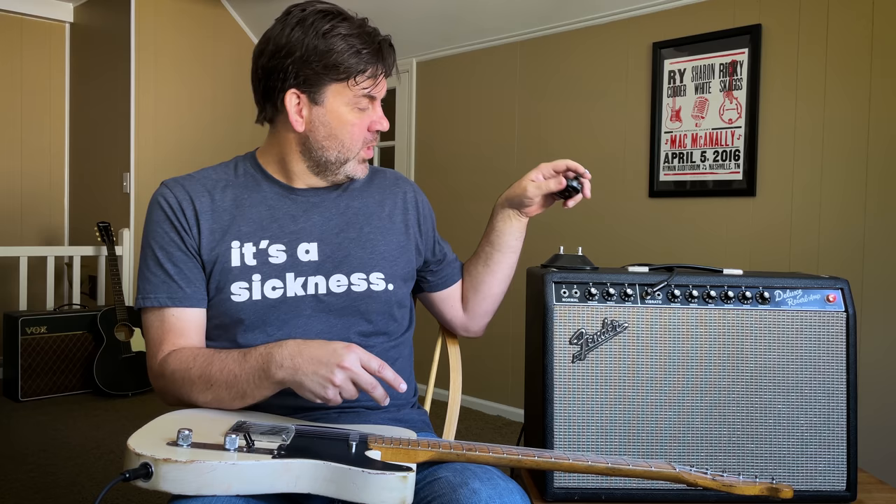All right guys, well thank you so much. Hope you've enjoyed today's episode and I'll see you next time. Bye-bye.